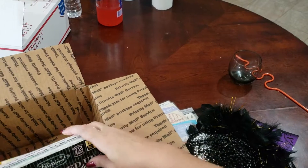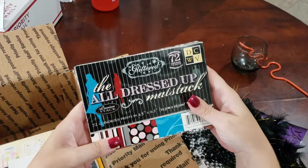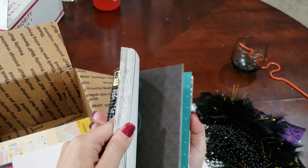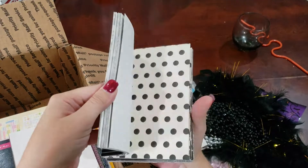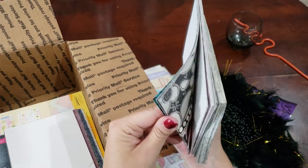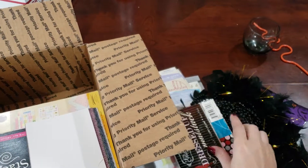We've got beaded necklaces that I was going to use for projects. We've got the Die Cuts with a View All Dressed Up Matte Stack — four and a half by six and a half, and these are treated. The stack is falling apart here a little bit, probably from where I pulled one or two pieces.